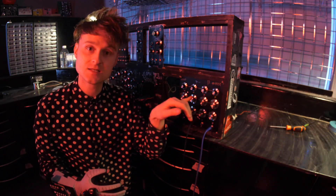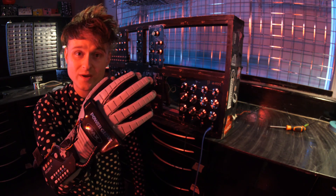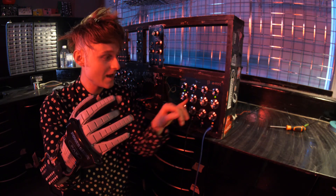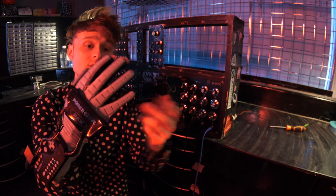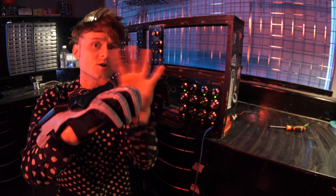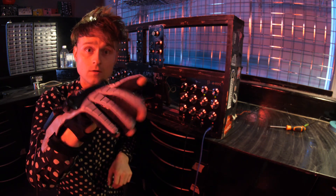The Power Glove is now connected to the interface via a wire, and you'll notice these lights turn on when I squeeze. It's now doing it - each finger has a separate row. Sadly, the Power Glove doesn't have a little finger sensor, which is pretty sad. But regardless, we can control pretty much anything with these voltages going through this interface right now. And yeah, I mean anything.